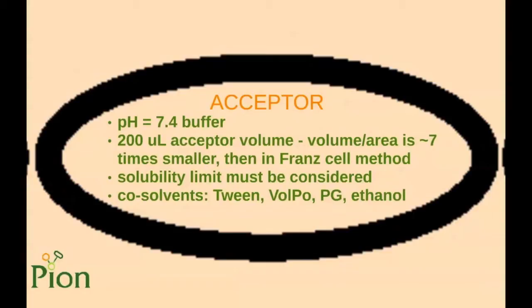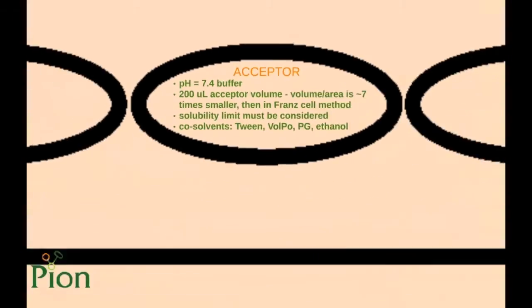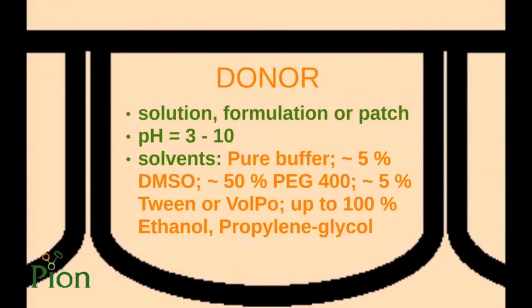For solubility, co-solvents like Tween, Polysorbate, PEG 400, propylene glycol, ethanol, or DMSO can be used. Solutions, liquid or semi-solid formulations, or transdermal patches can be applied as the donor phase. The pH can vary in a broad range from 3 to 10. Water-based buffers, co-solvents, or organic solvents as listed on the slide are compatible with the membrane, and the list is extended as new information becomes available.